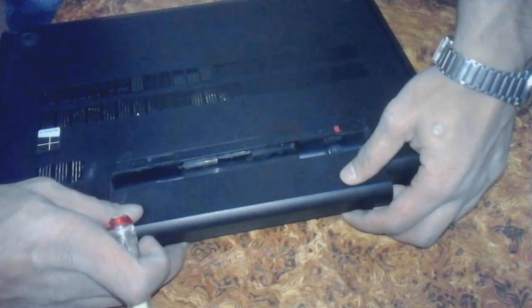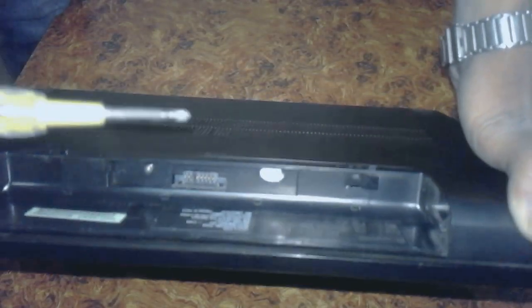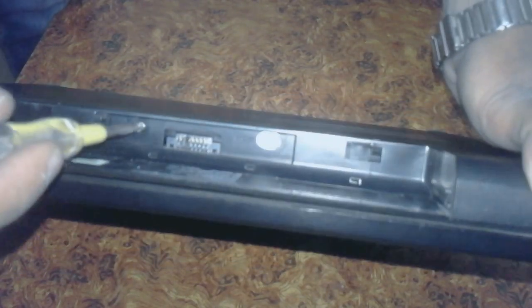Take out the battery and look here — there are two slots, one is here and one is here. First of all, open it.